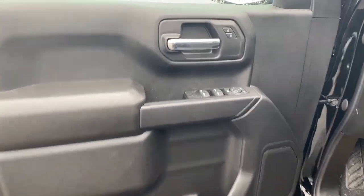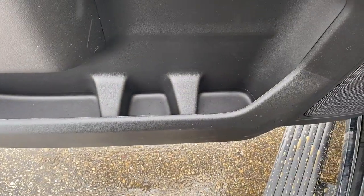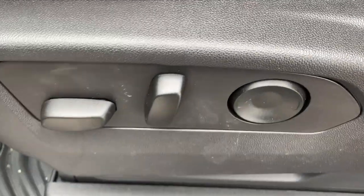Taking a look at the interior, here's our door with power lock and unlock, front and rear powered windows and powered mirrors, and some storage and cup holder below. To the left of the driver's seat we have our power seating and power lumbar. Here are the seats.